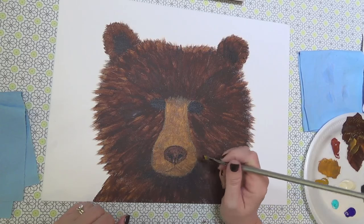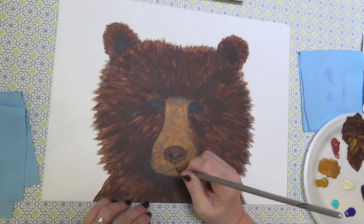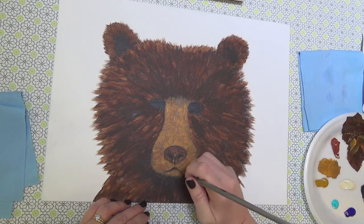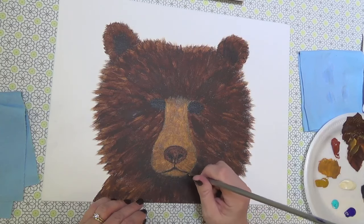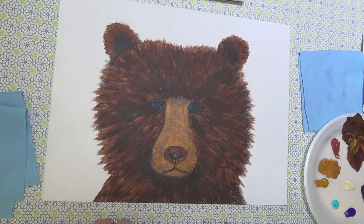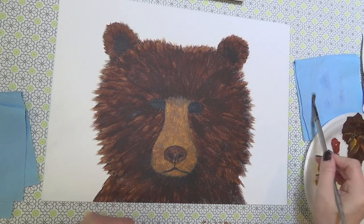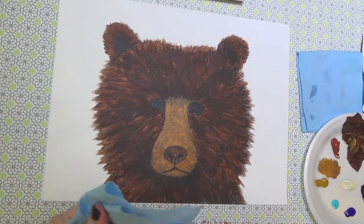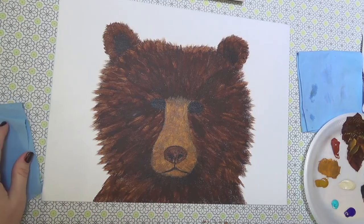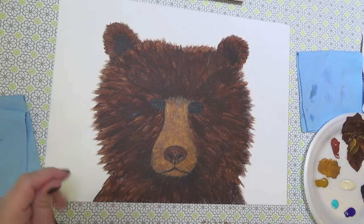I do the split down the middle and then kind of go ahead and darken up that mouth area as well. So he's already kind of taking shape — super fast! Now it's just a matter of adding a few little details to him to brighten up his fur in places and give him a little bit more detail. I'll clean out my brush really well because I had that black in there.